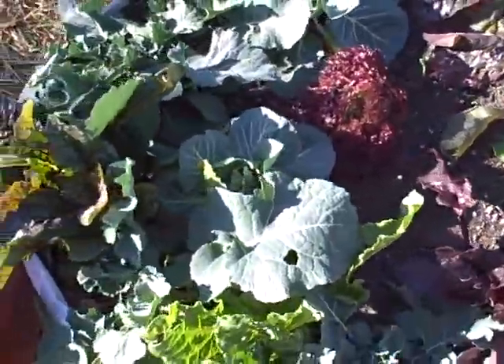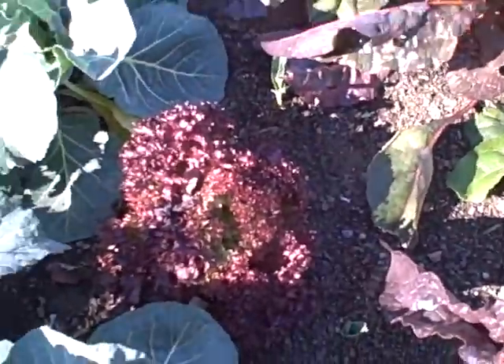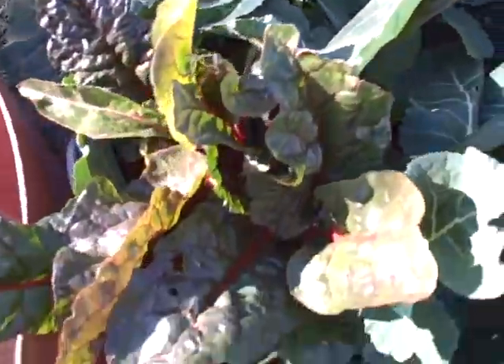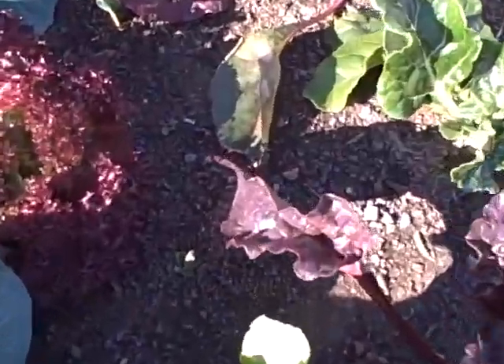And here's this raised bed with all the lettuce, chard, and cabbage. There are a few garlics here — you can see the garlics down there coming in, and right there too.